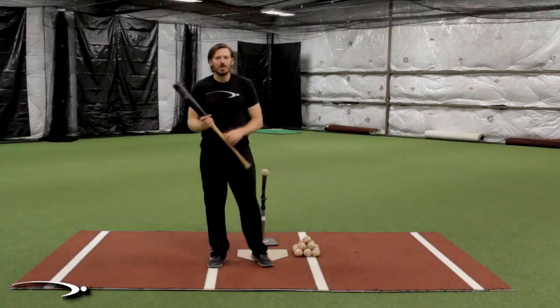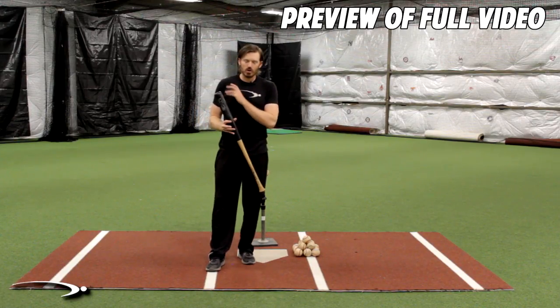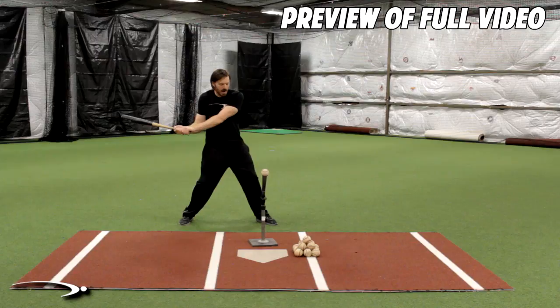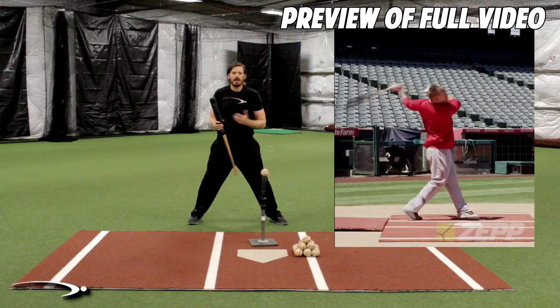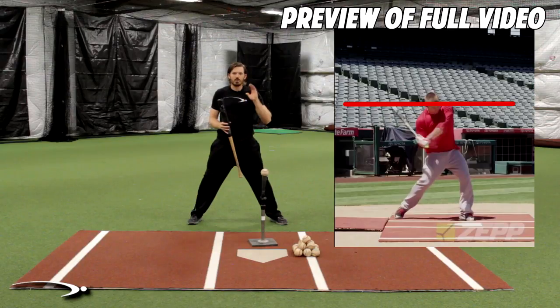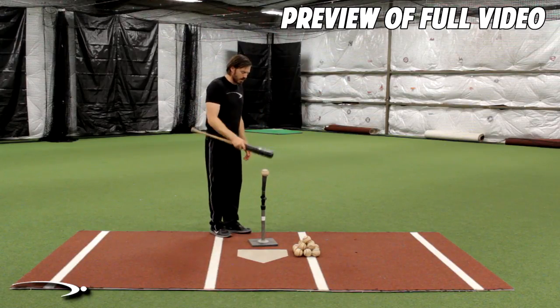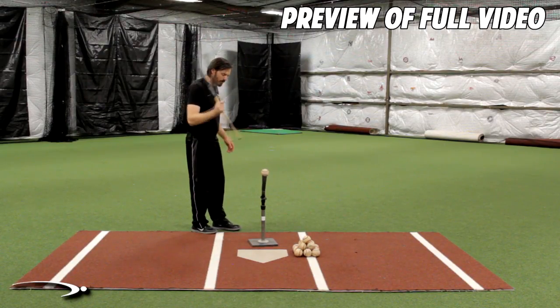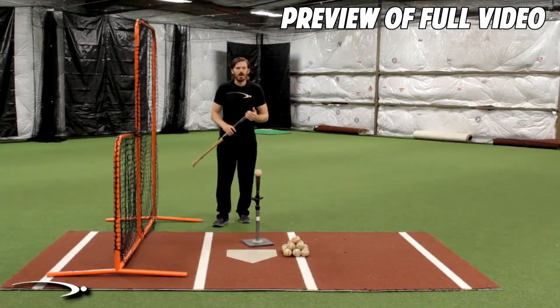Today I'm going to show you the number one move that kills bat lag, and more importantly we're going to do a drill that will instantly give you a tight transition into bat lag and have your swing looking drastically better. The move I'm talking about is when we're going into our transition and the bat lays down - now the only thing we have to rely on for bat speed is pure strength. Mike Trout does this really well - you'll see as we pause him in the max bat lag position, his barrel is really high, barely dipping into that line. If this bat were a hammer, letting it swing and slam into the ball is far more efficient than dumping the bat. Now let's dive into the wall drill.